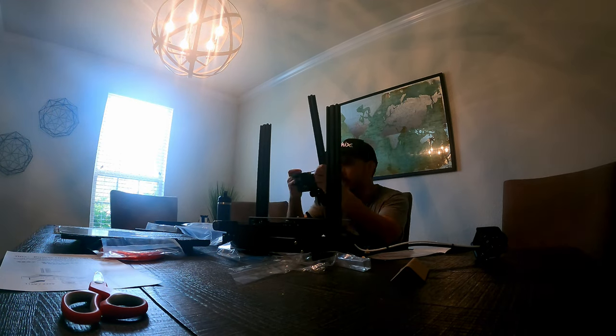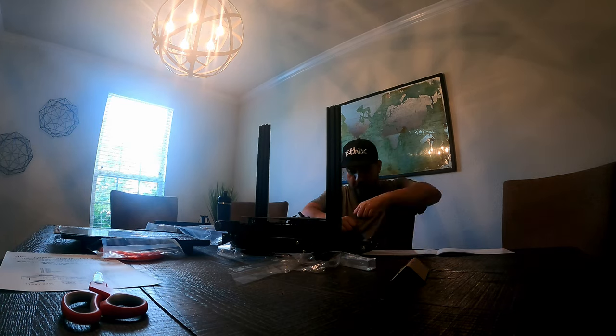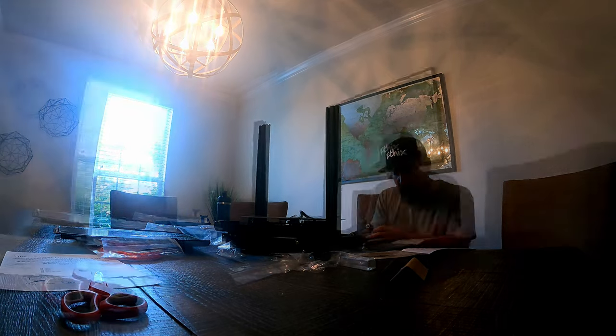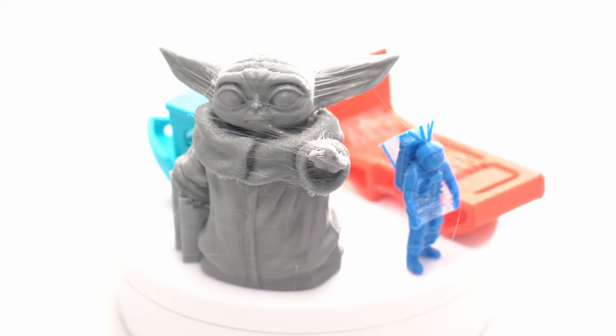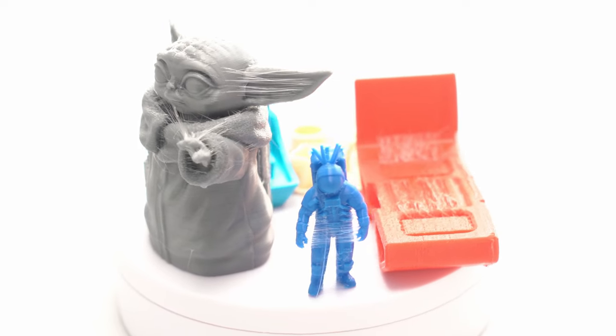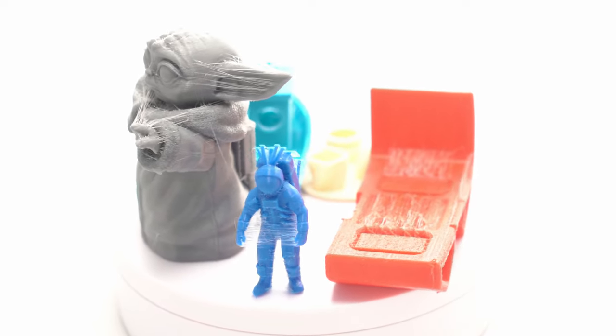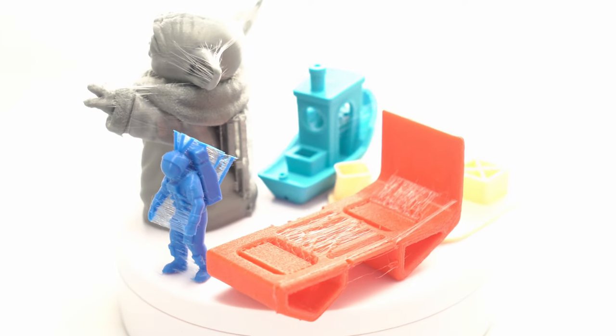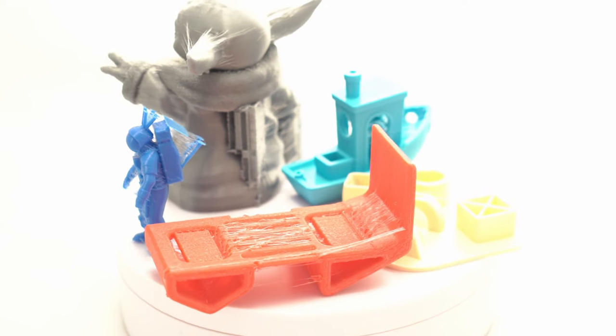There are tunings you can do to get everything perfect, but I wanted to show you these prints untuned. You can see this Baby Yoda does have a little bit of stringing, but the detail is exceptional. This little blue astronaut is a torture test — it is scaled down to about 20% and it's super tiny. All but the best printers will have some stringing, but the detail is still excellent.